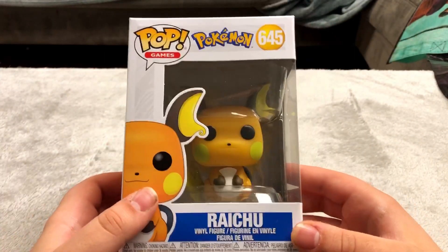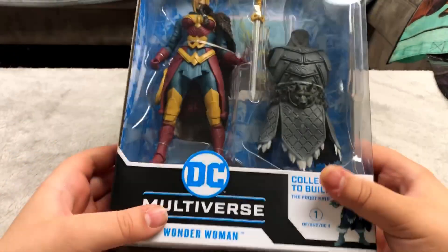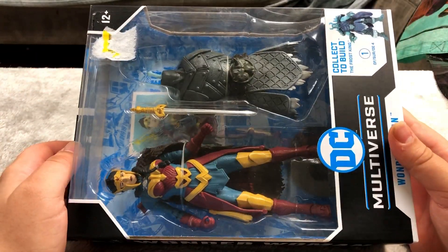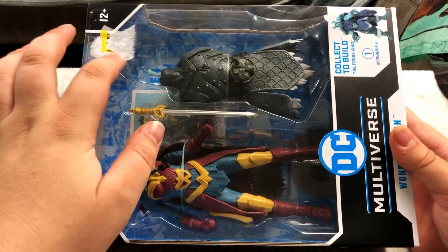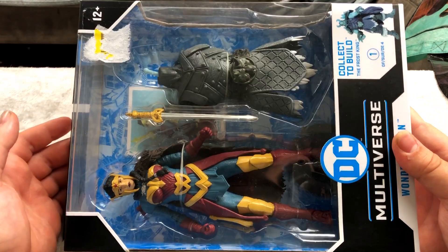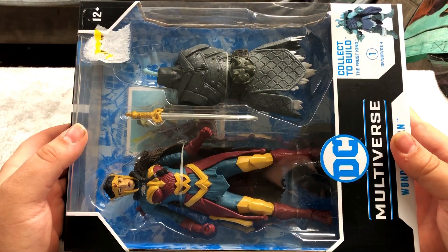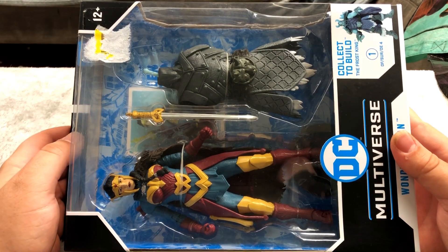Here's Raichu Funko Pop — very nice looking. I picked this up at GameStop. The GameStop near me is closing so they're having a closing sale: buy one get one free on all yellow sticker items, and buy three get one free on everything else. That includes Pokemon cards and everything like that, so I took advantage of that sale and got myself a Wonder Woman figure too.